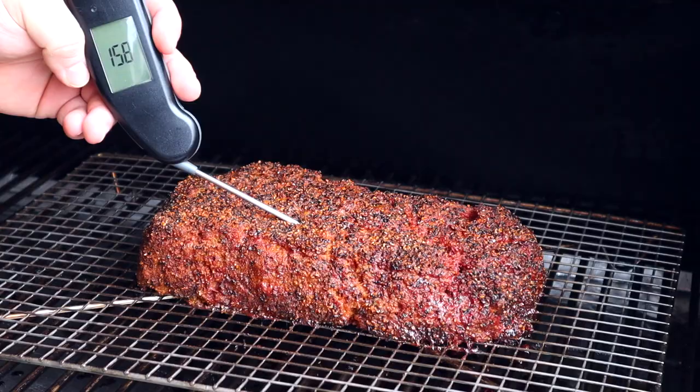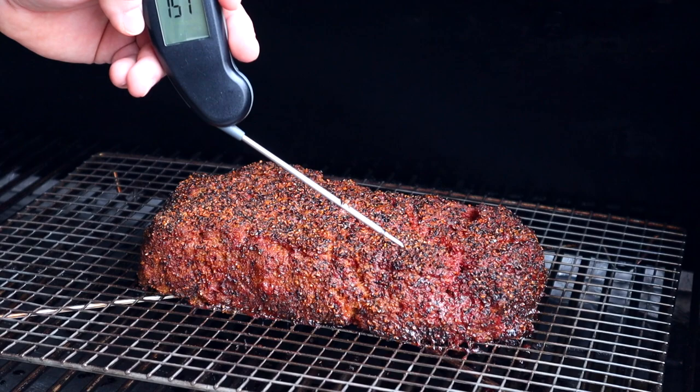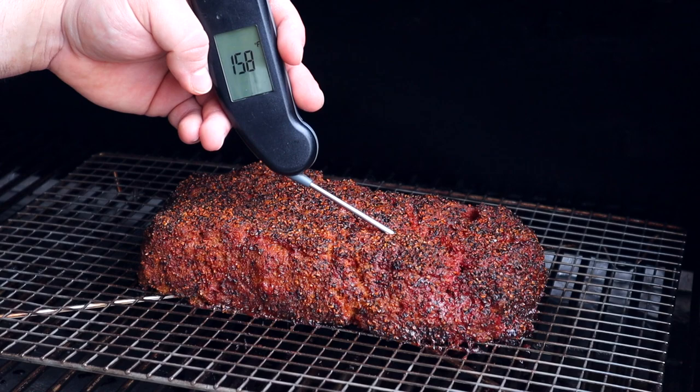Three hours into the smoked barbecue meatloaf. Opening the smoker and checking the internal temperature — right where we want it: 161–162 degrees on one side, 165 on the hotter side, and about 158 on the cooler side. This meatloaf is going to be great. We'll go inside, let it rest for 15 minutes, and then slice in.